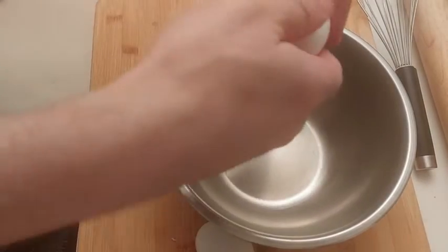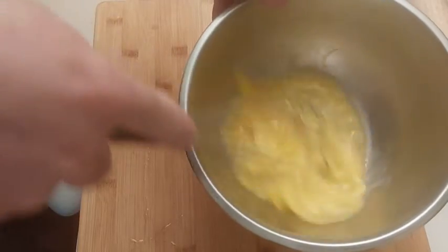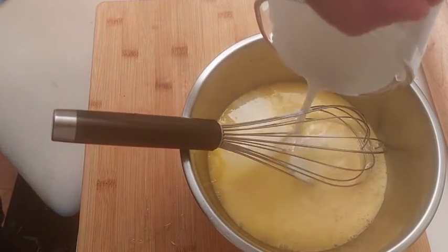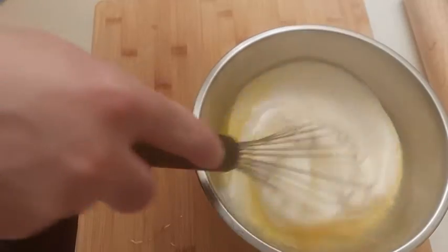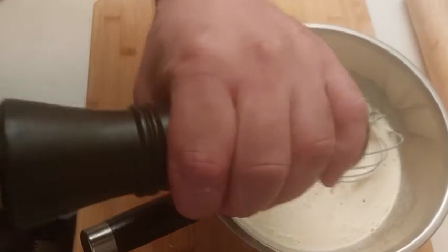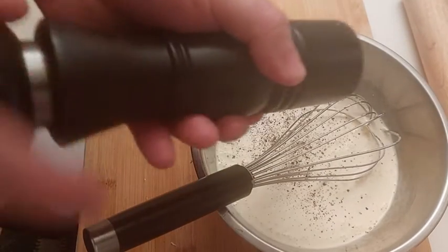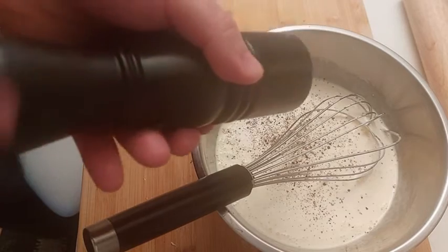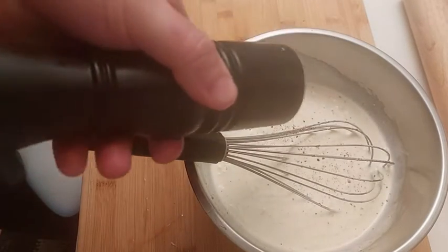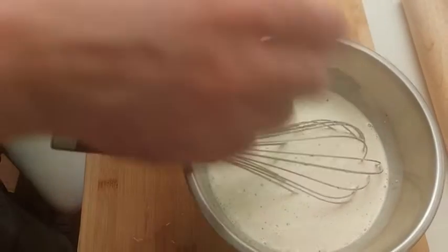For this pie, I use a quiche mixture. So we need 4 eggs and 500 milliliters of cream with 15% milk fat. I add pepper — I like pepper, as you can see. Now at least 3 or 4 pinches of salt.